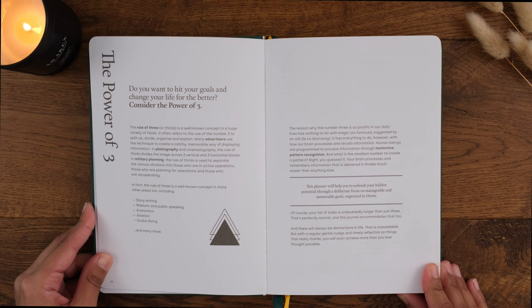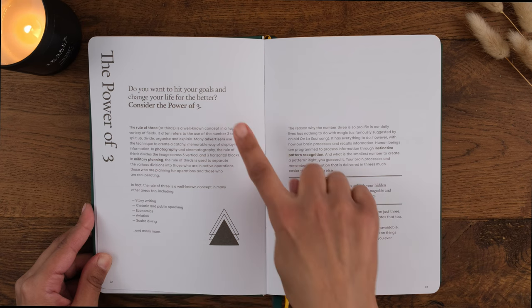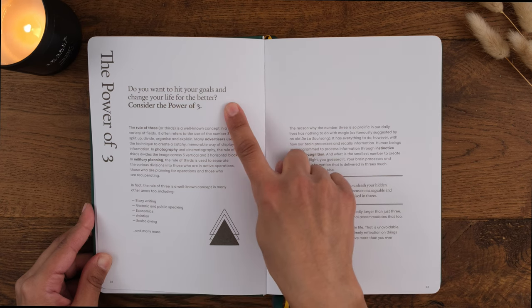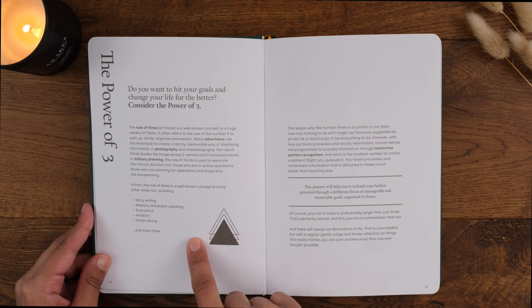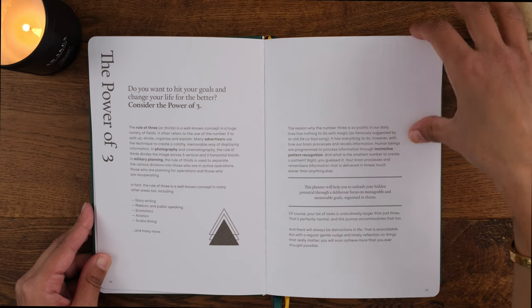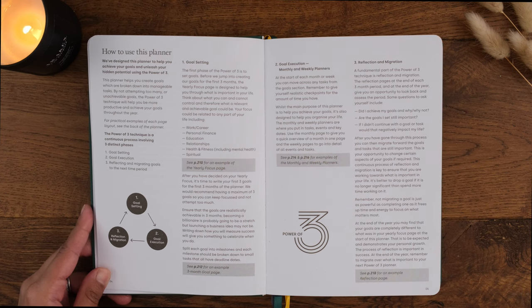The Power of Three system is explained in the journal. It says: do you want to hit your goals and change your life for the better? Consider the Power of Three. Yop and Tom explain that the rule of three is a well-known concept used in different fields, because our brains process and remember information delivered in threes much easier than anything else. This journal helps you focus your attention on three goals every three months using three steps. The first is goal setting.